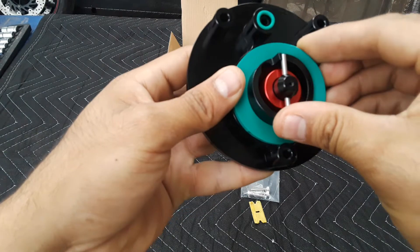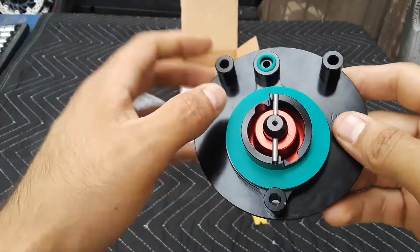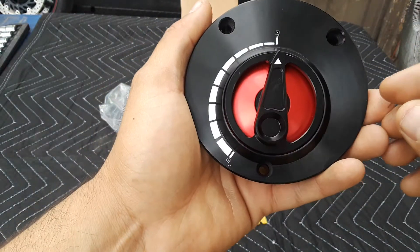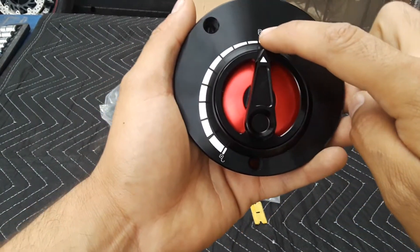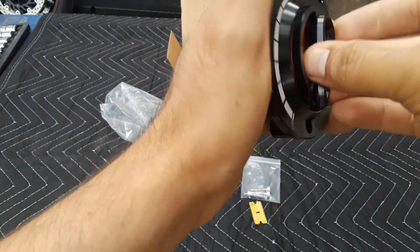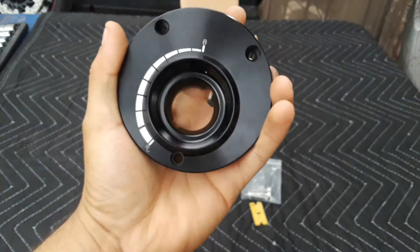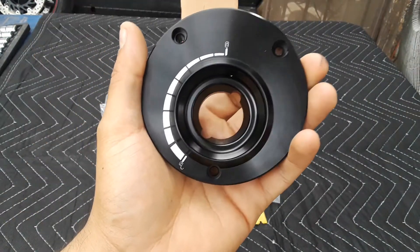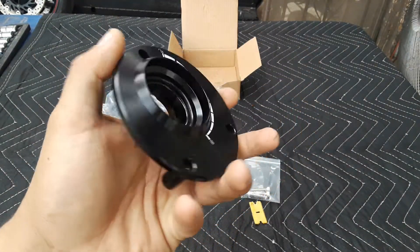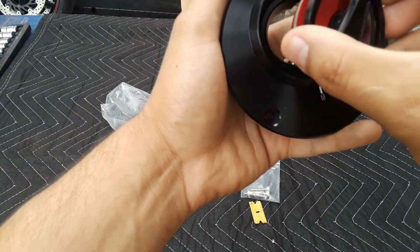So this is the gas cap. It comes with two o-rings to get a good seal so gas won't leak. This shows you when it's locked, and let's open this — okay, so we got it open. As you can see, this thing goes like that, and when you close it you put it like that.